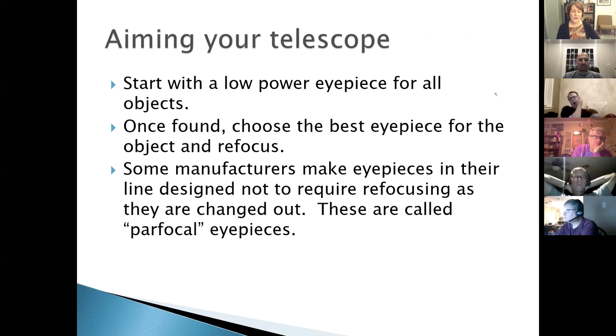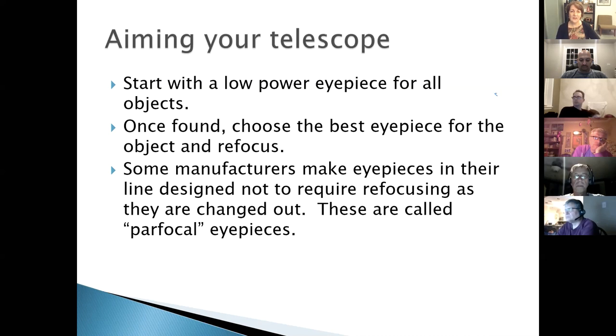Some eyepiece sets from the same manufacturer are 'parfocal,' meaning you can switch from low to high power without refocusing. For deep-sky observing, you want good transparency — very clear, non-hazy air. Averted vision is a key technique: the center of your retina is full of cones rather than rods, so your best low-light sensitivity is slightly off-center. When observing faint deep-sky objects, move your eye slightly off-center to bring out more detail.